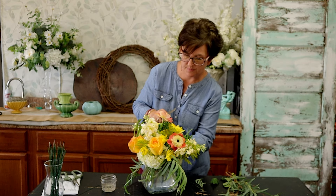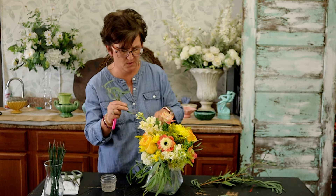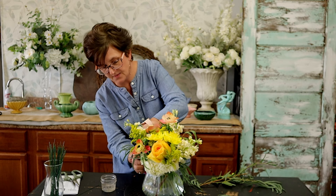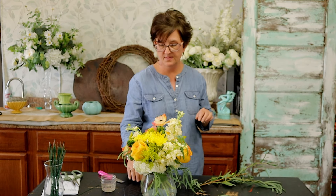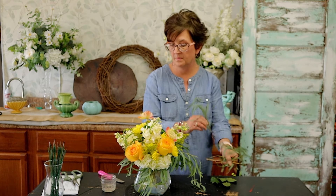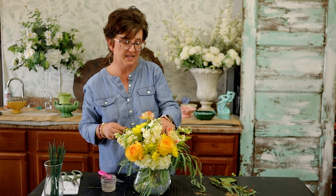This is a very simple compact arrangement. The flowers we used were two white hydrangeas, three stems of yellow roses, three stems of lemon stock, four stems of Solidago, one stem of fall mums or cushion chrysanthemums, three stems of anemones, and a couple stems of eucalyptus. And there is our very simple, very pretty, bright, sunshiny arrangement.